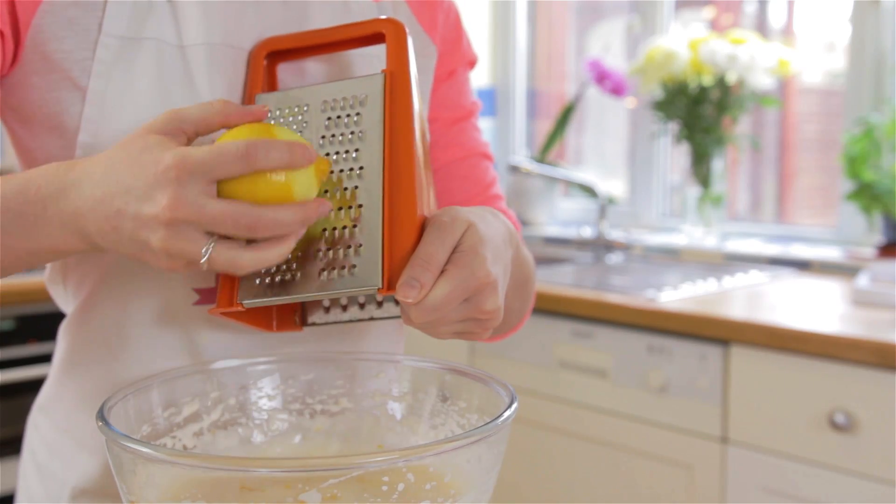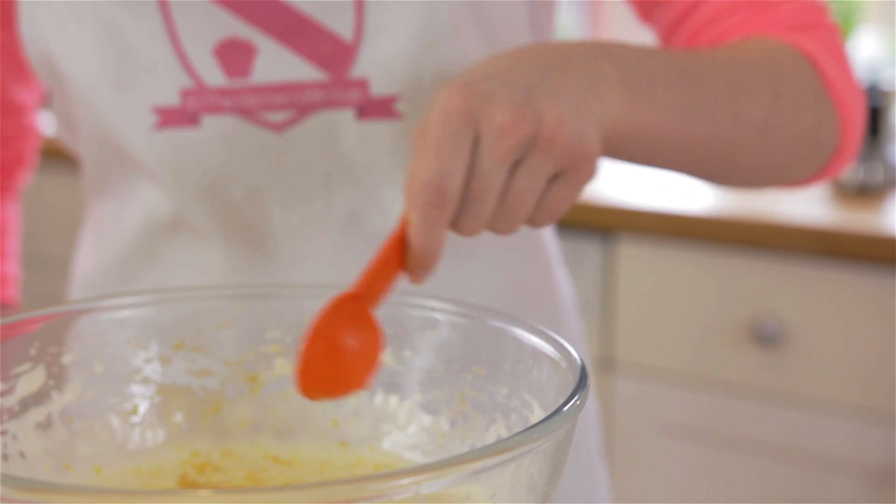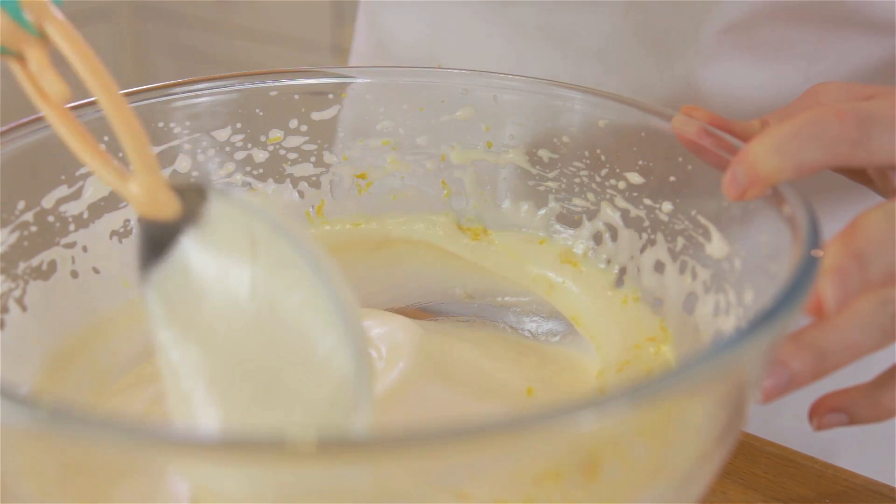Next, fold in your lemon zest and a tablespoon of warm water. This will help the Swiss roll from breaking, but there will always be some cracks.